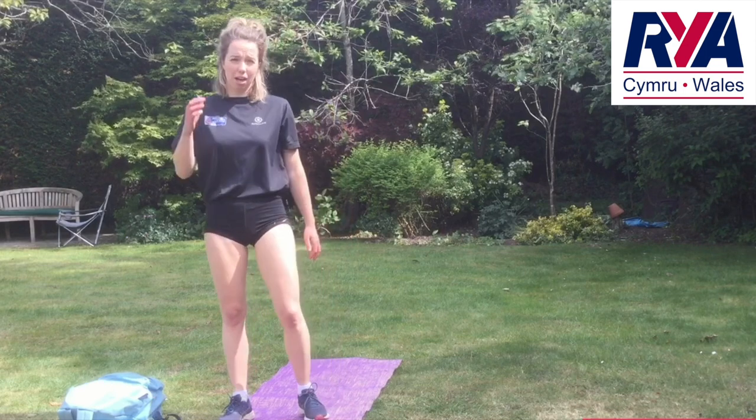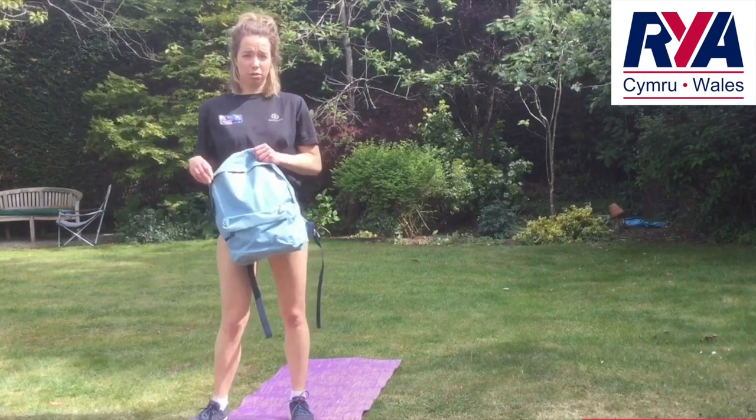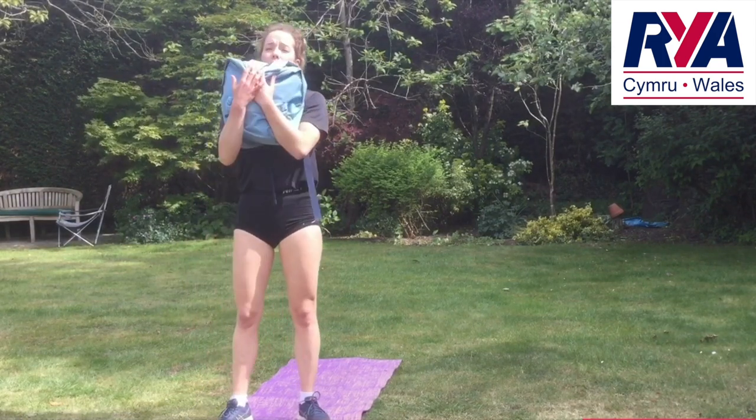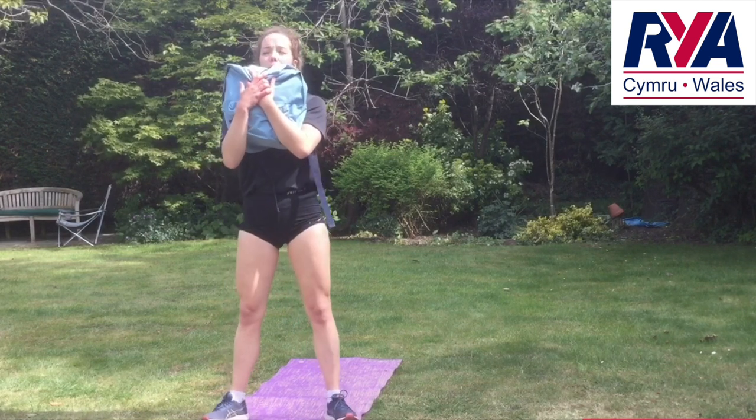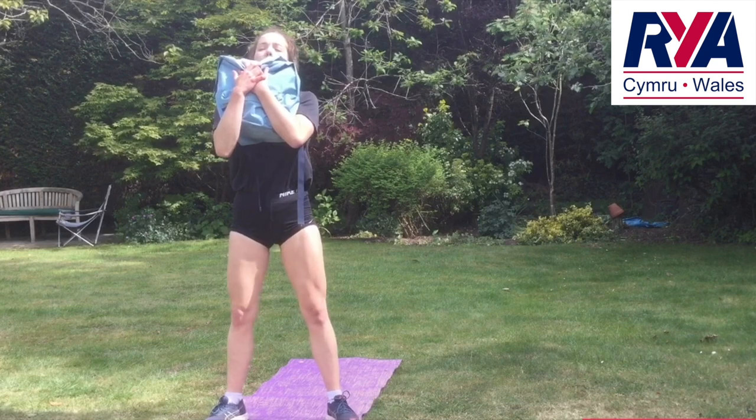A way to make this one a bit harder — for those of you who have done a bit more strength and conditioning — is what we call a goblet squat. I've just got some books in a bag. You're going to hold it on your chest; the same principles apply: chest up high, weight on your heels, and go.